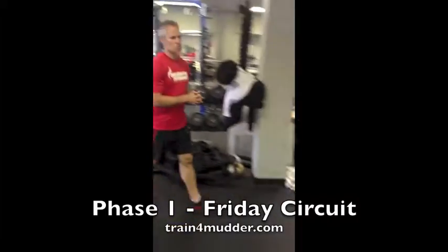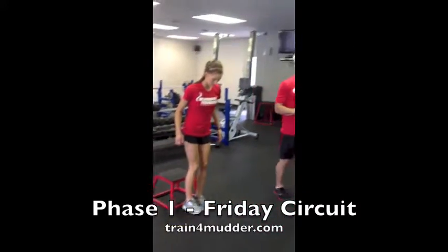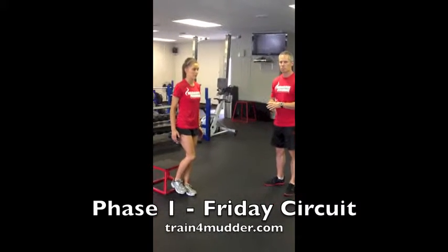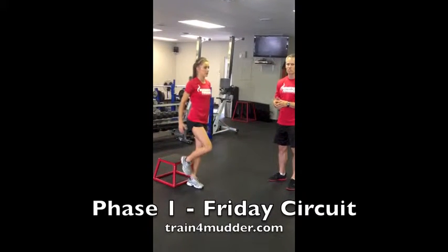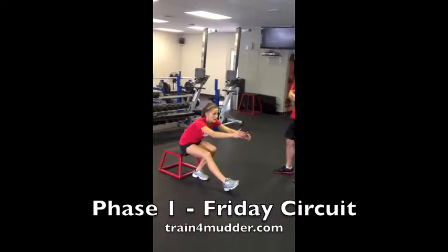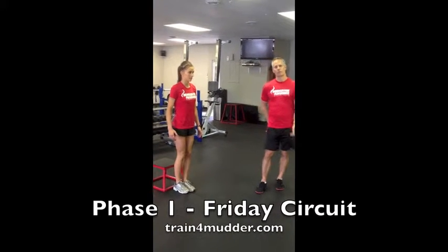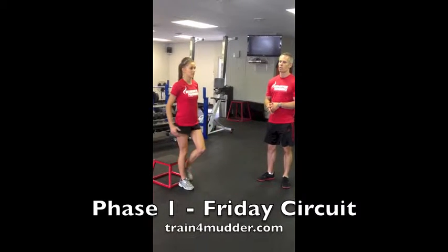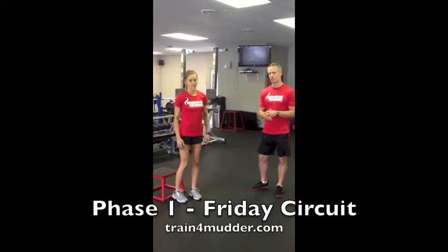Next, we'll do a pistol squat. Set a foot up in front of a small box or bench, shoot the opposite foot forward, reach the hands, touch the hips to the bench, and then stand up. If you need to make this easier, hold a medicine ball and reach it out to help counterbalance you. Do all of your reps for the full time interval on one leg, take the rest, and then do the opposite side.